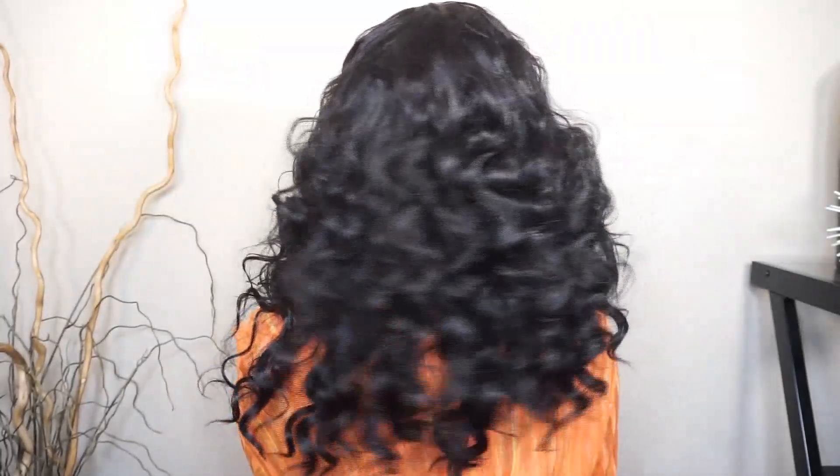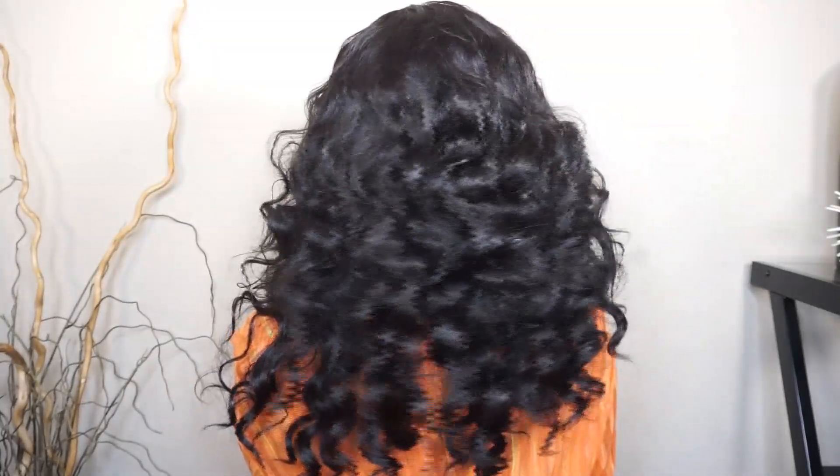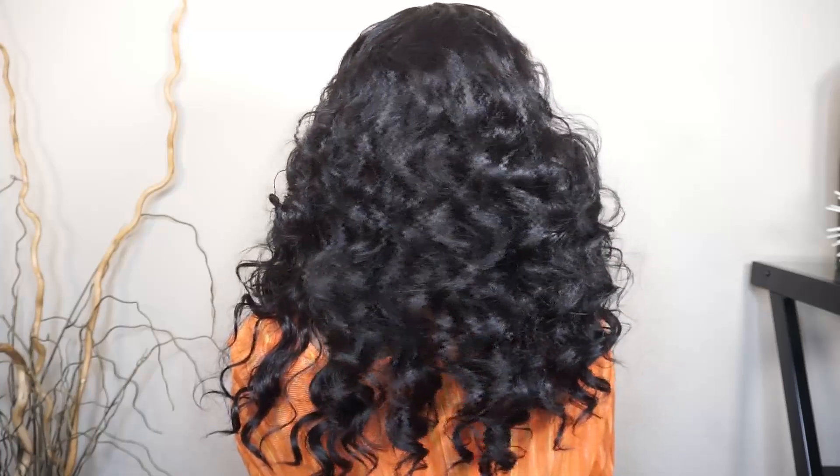Okay sis, so this is what the unit turns out looking like — real cute, a lot of volume, and the curl pattern is so cute. Let me go ahead and turn around so you can see the back. So that was the back sis, let's go ahead and push her back up to the front.